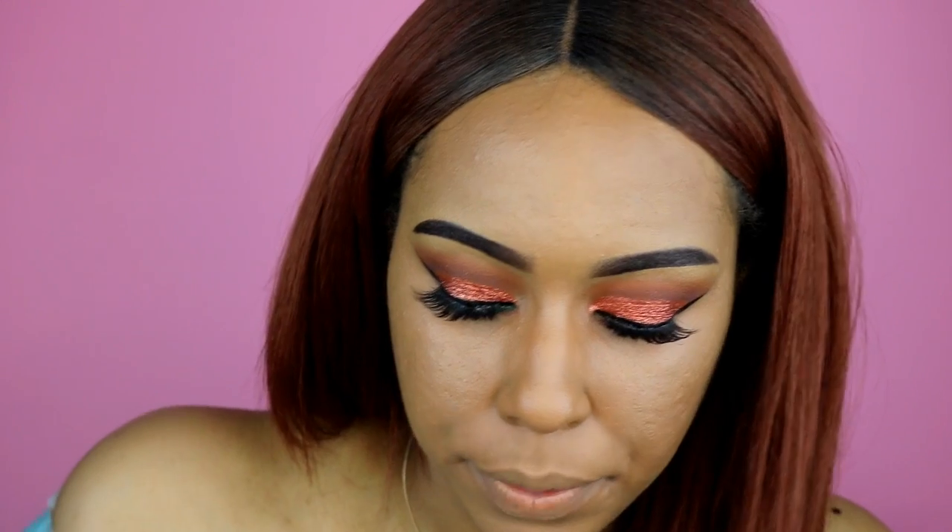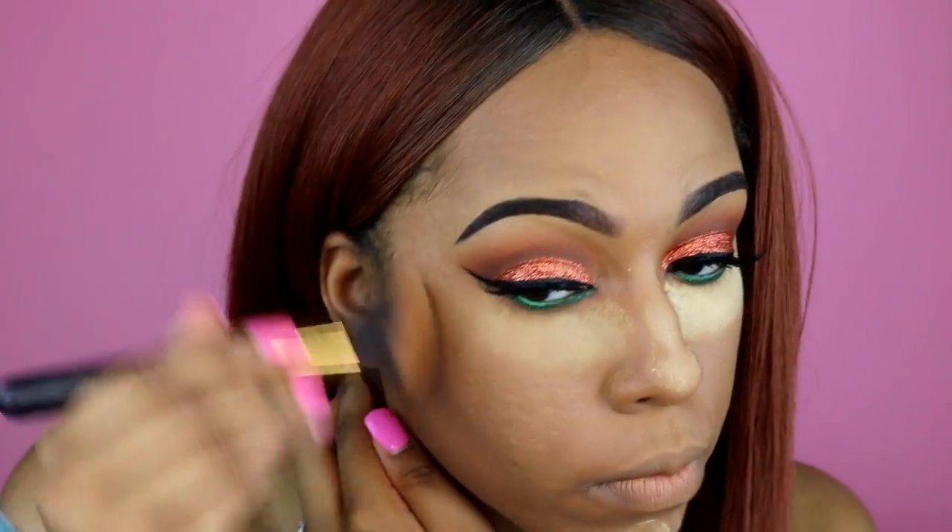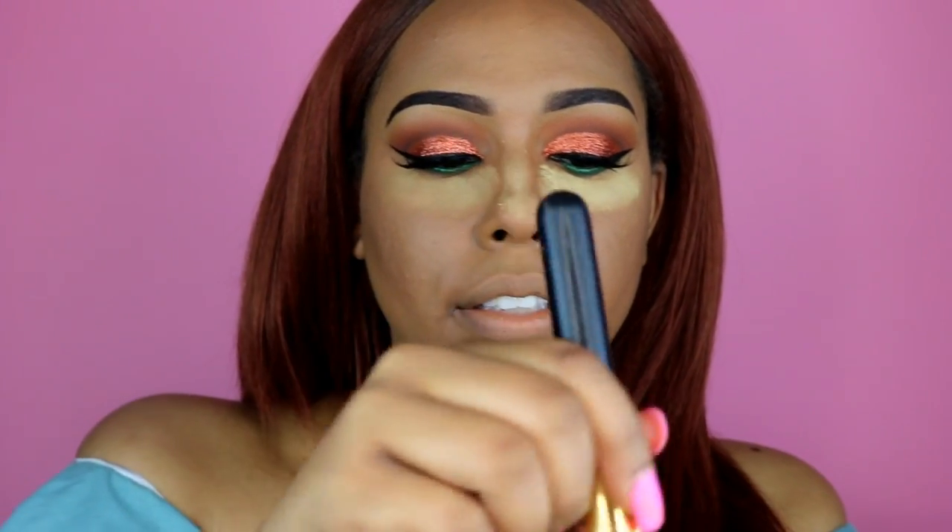I'm taking my Sacha Buttercup satin powder and setting it underneath my eyes and everywhere I put the concealer. Then I'm taking this LA Colors I Love Makeup Contour Palette — I've been using it for two years, it's inexpensive and does the job, so I don't know when I'll buy another. For the rest of my face I'll use the Soft Focus Golden Almond finish powder from Black Radiance to set everywhere I don't have contour or highlight.